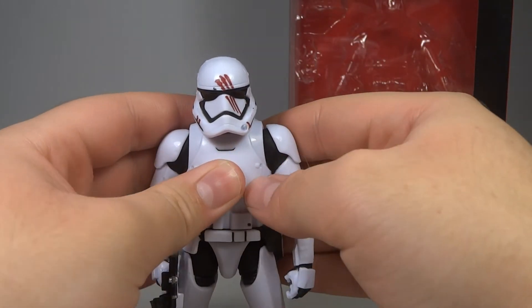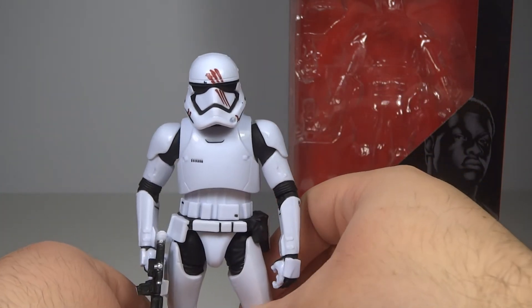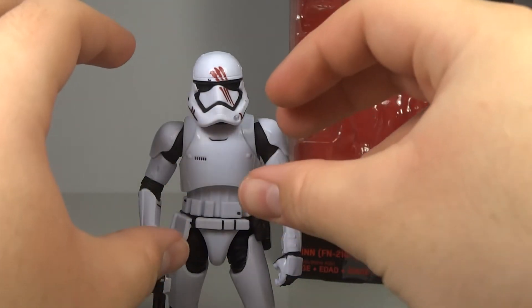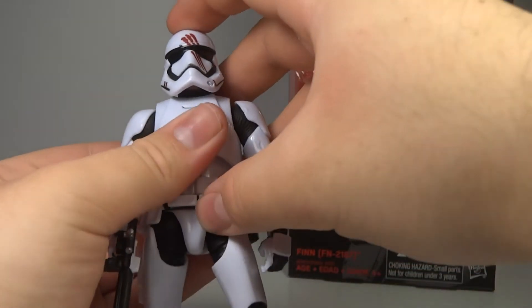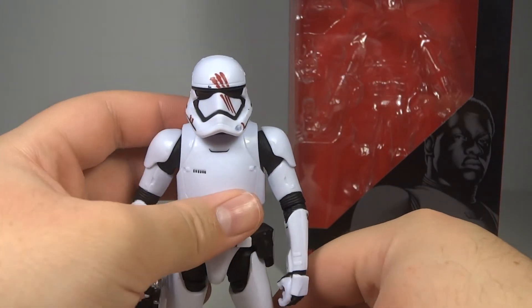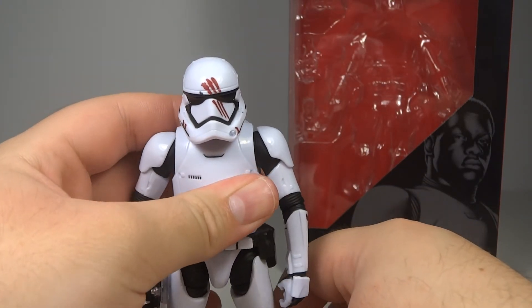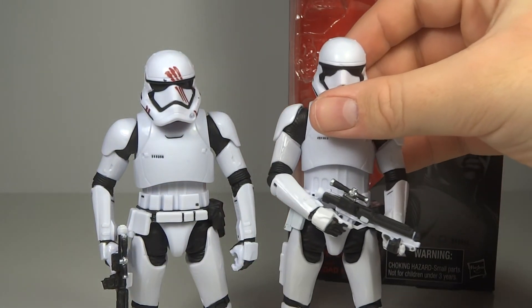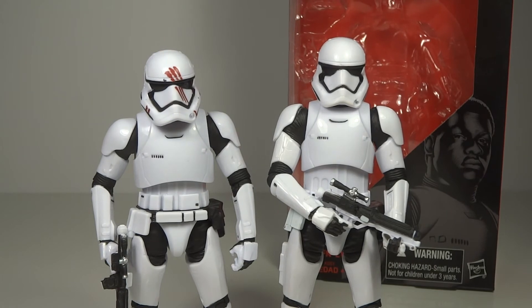When Kylo Ren looks at him while they're on Jakku, he kind of has this look with his forearms pointed forward, slightly crouching down and looking up, with no neck whatsoever. You can kind of recreate that pose, and because of the way they re-sculpted the torso, it looks a lot more screen accurate. It's just really awesome that they did it — you wouldn't have expected them to, and it looks fantastic.